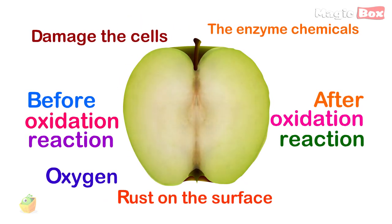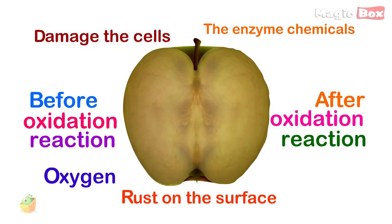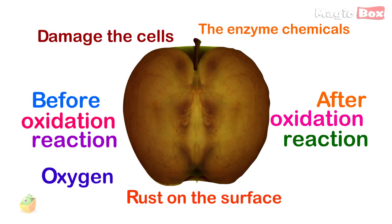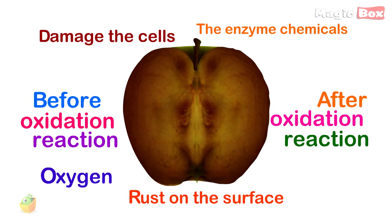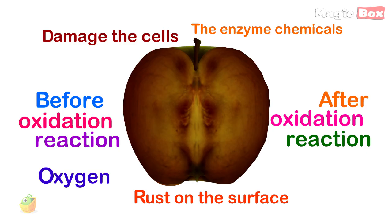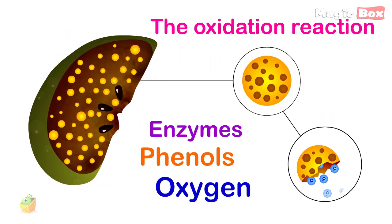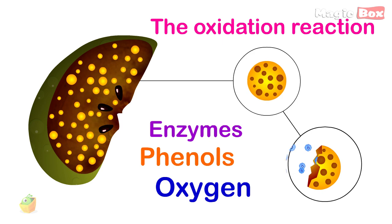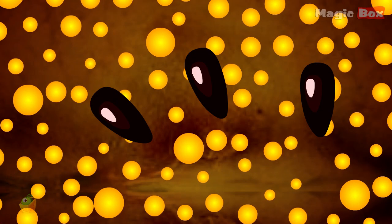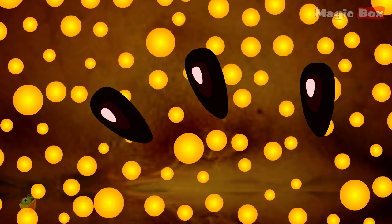The oxidation reaction basically forms a sort of rust on the surface of the fruit. You see the browning when the fruit is cut or bruised because these actions damage the cells in the fruit, allowing oxygen in the air to react with the enzyme and other chemicals. These enzymes do all of the work necessary for the cell to live its life. Once you cut the fruit, you open up some of the cells. The enzyme then has access to oxygen in the air and it does its thing, turning the fruit brown.